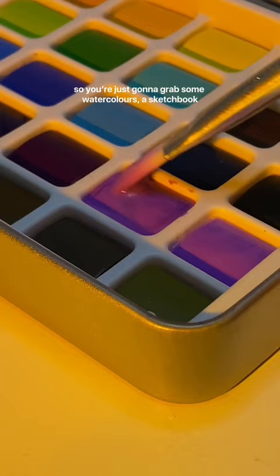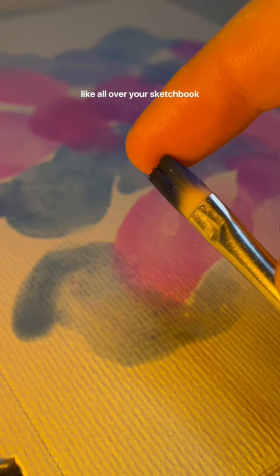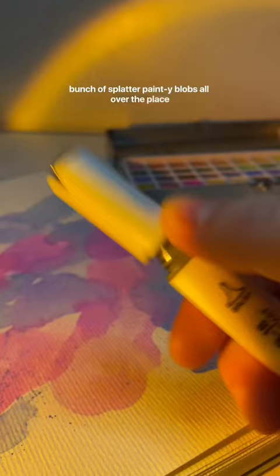So you're just going to grab some watercolors and a sketchbook, paint a bunch of random blobs all over your sketchbook. Then take a brush and just splatter a bunch of paint-y blobs all over the place. Then grab a black marker and just draw or letter whatever the heck you want on top of that, and voila!